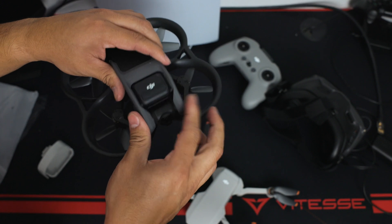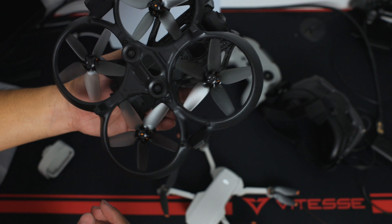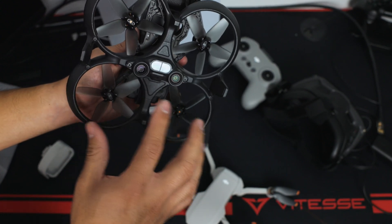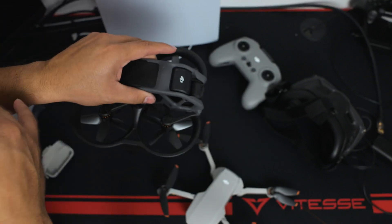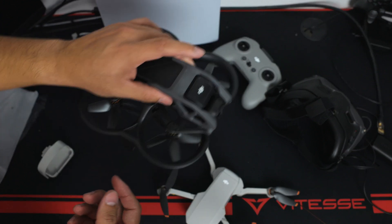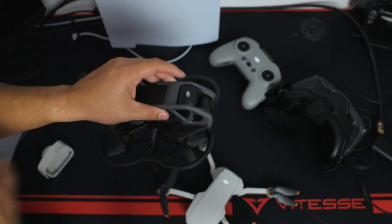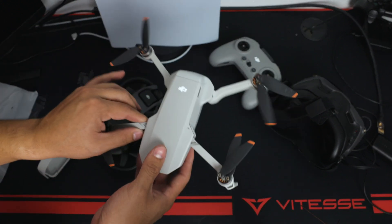The Avata does look a lot easier to repair than the original DJI FPV. Because of the bottom obstacle sensor, you can fly a little bit indoors — it helps you stay steady and prevents drifting sideways in Normal or Sport mode. Once you switch to Manual mode, that sensor is off and you'll crash if you don't know what you're doing.